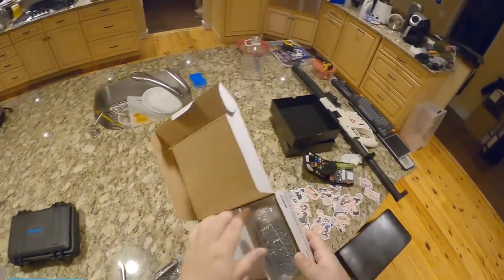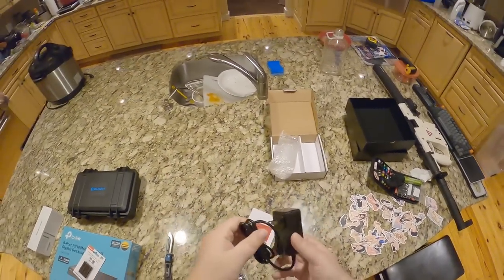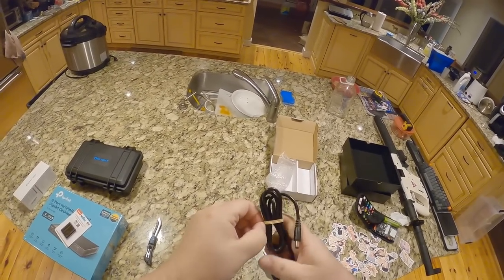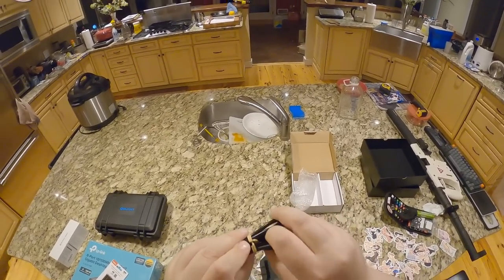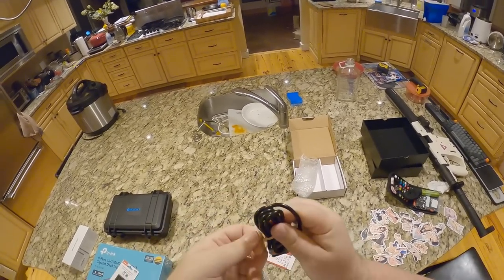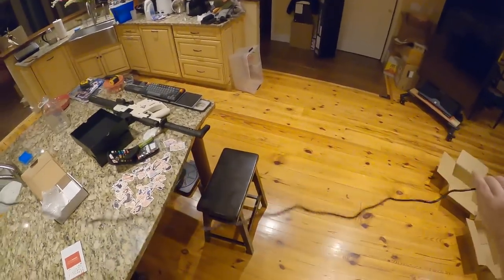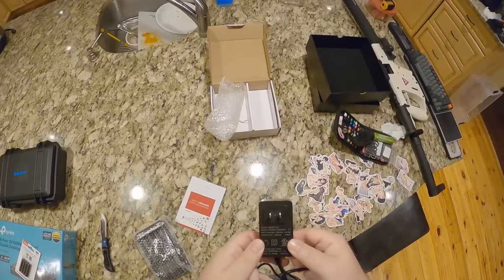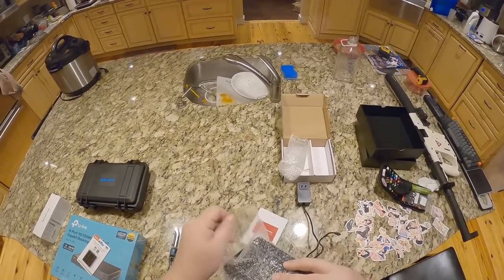They put a zip tie around it and tucked the tie in to make it more difficult to unwrap. That's a heavy gauge wire — what are we looking at here? 12 volt, 3000 milliamps, so three amps at 12 volt. This is a beast.